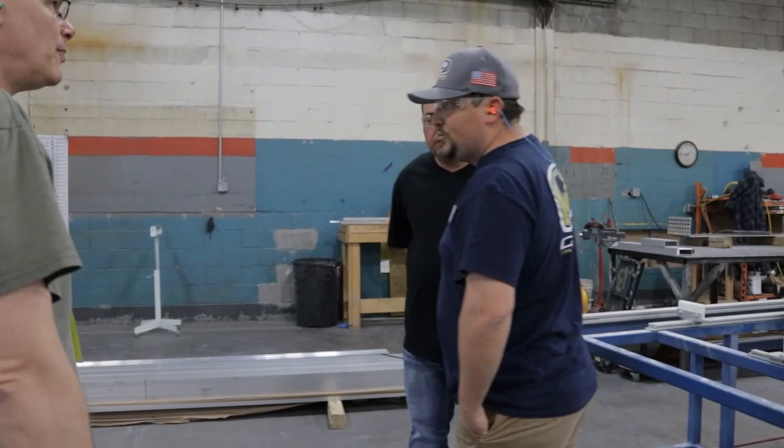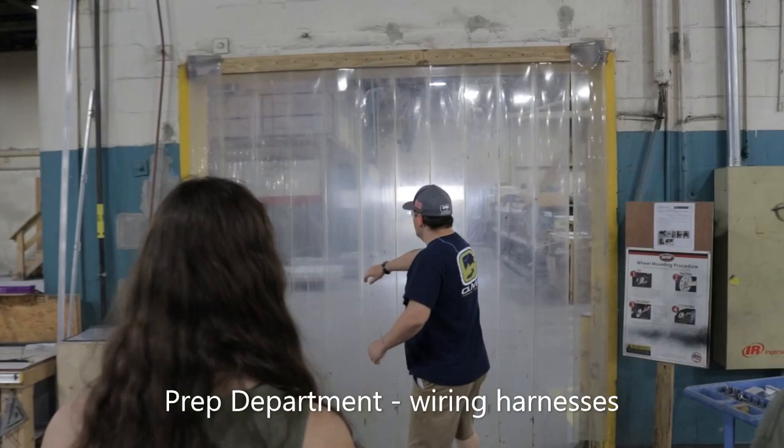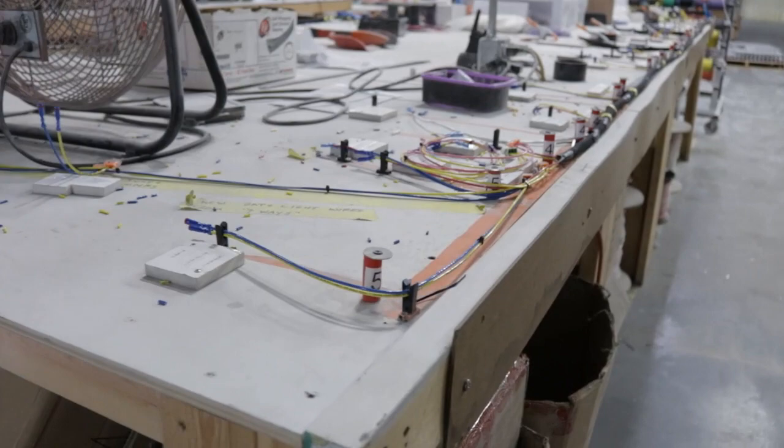We'll continue on. The next place we're going to go is our prep department. This is basically where we prep any of our smaller components that need to be preassembled before installation, including our wiring harnesses, which you'll notice as soon as they're up.